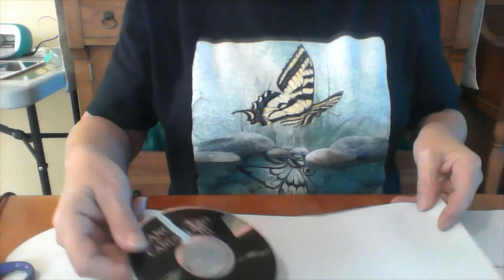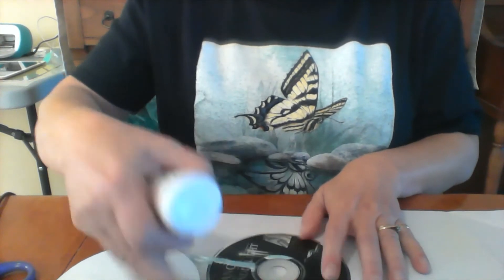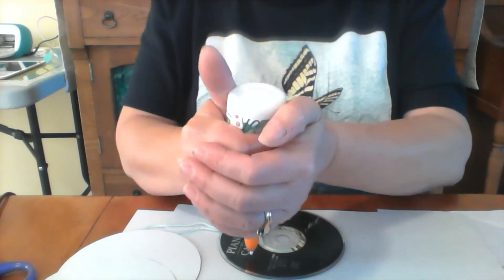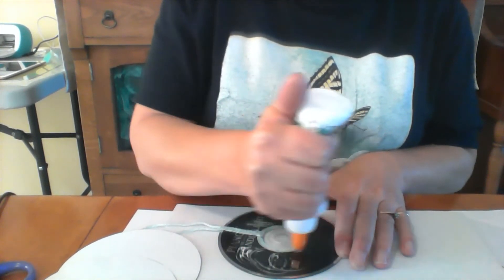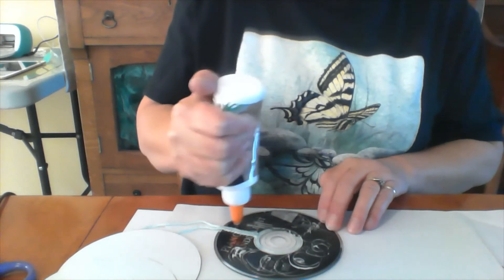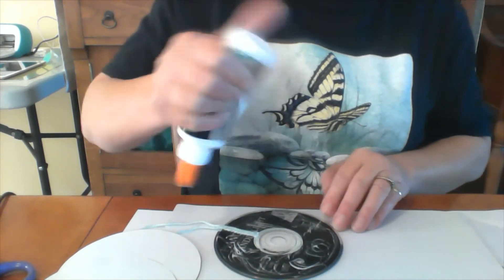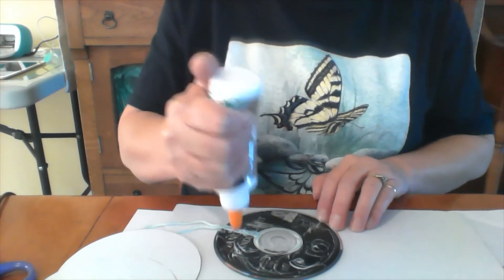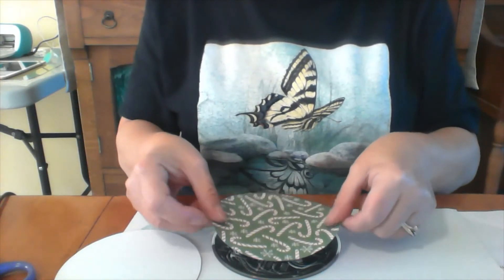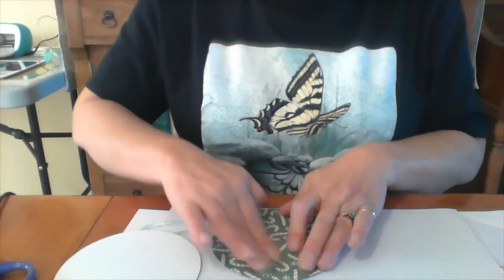So what we're going to do is put glue — I'm using white glue, but a glue stick would probably work as long as you got lots on. Put your glue all over, especially around the edges, and a little bit on the string that you already put down. Then you're going to lay your circle on top, get it all nice and even, and press it on really, really good.